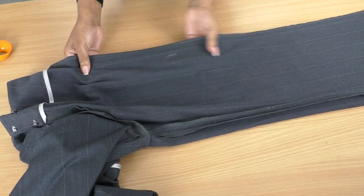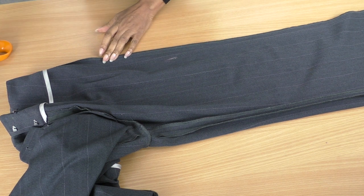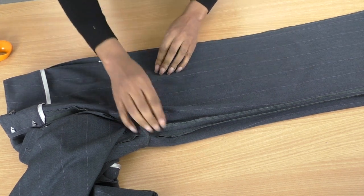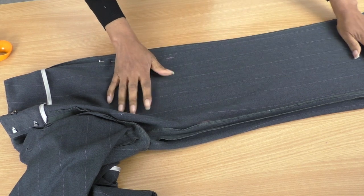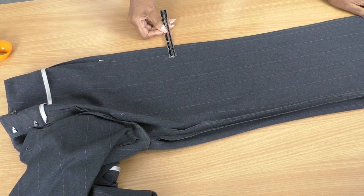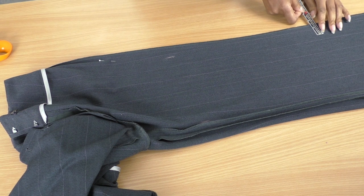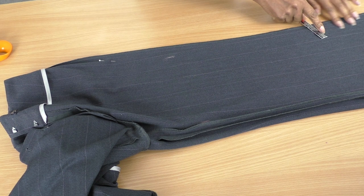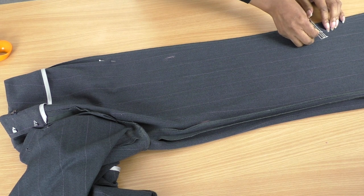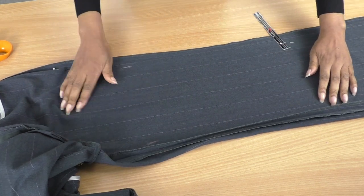I'm going to start with the side seam first. I know I want to come out here and taper off, so I'll put a pin here. Getting my sewing gauge, because it does flare out — let's see, four centimeters. I'm going to make four-centimeter markings up until about here, because it starts to flare out again so it will be a little bit bigger. It really does depend on the shape of the pants you are altering.